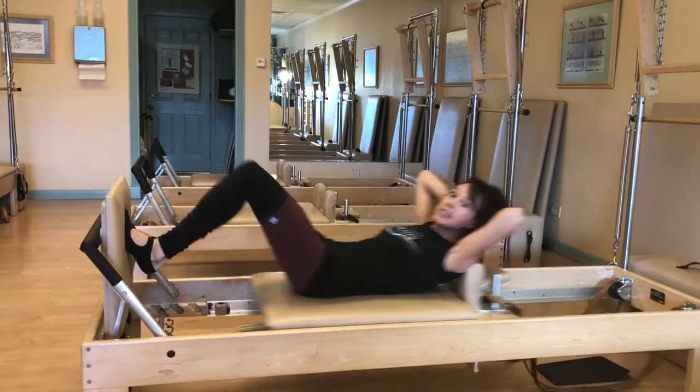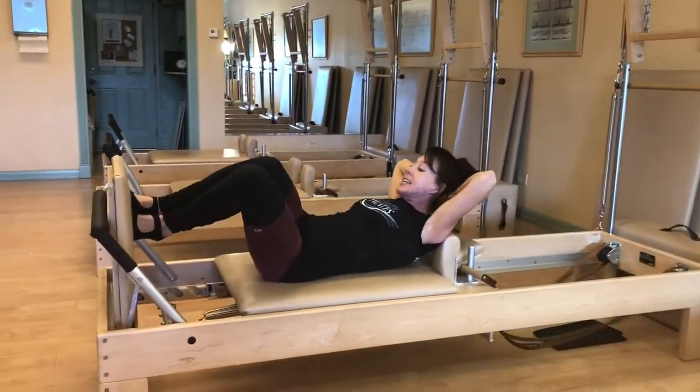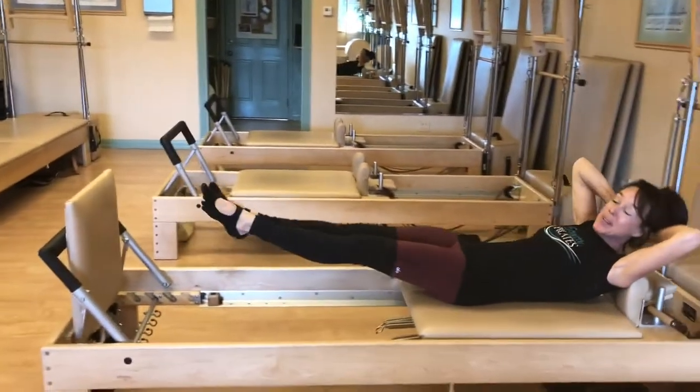Once we have that established, squeezing the legs together and engaging the core, we go side to side — rotating knees and feet side to side, continuing to square the hips and shoulders, just like you would on the fall line while skiing.